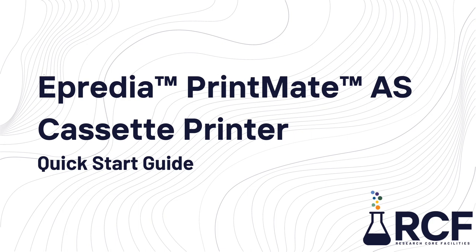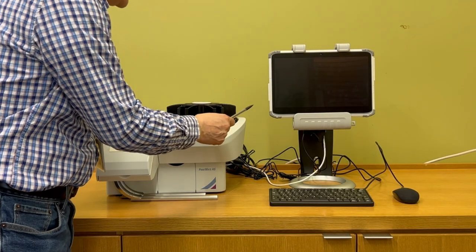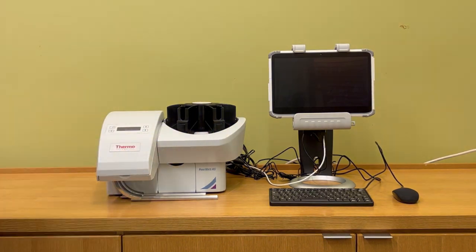This video will show you how to use the Apredia Printmate AS cassette printer to print your own cassettes. This is the Printmate and this is the tablet, which allows you to control the printer and edit the items you want to print on your cassettes.